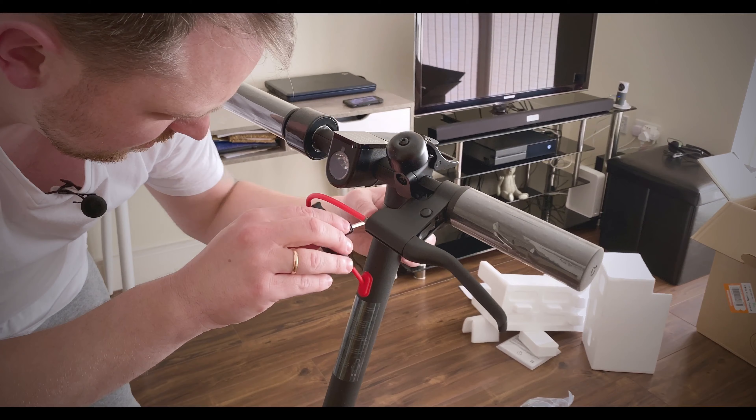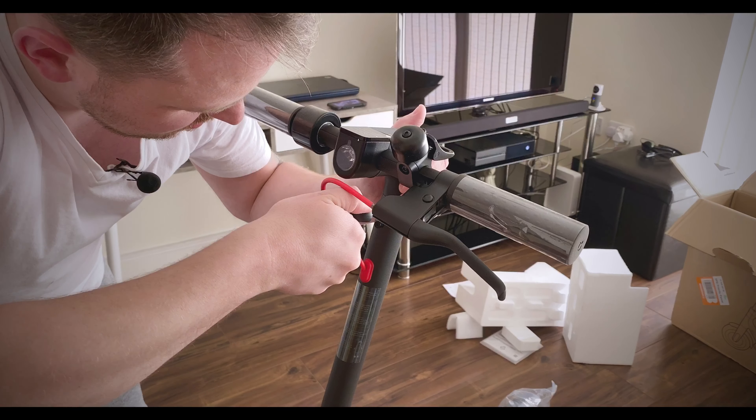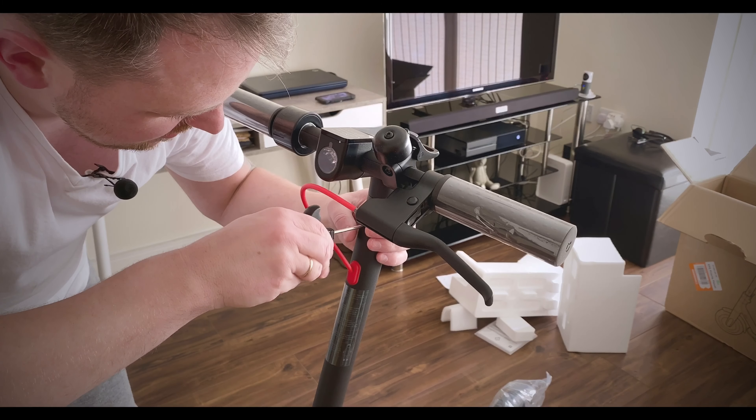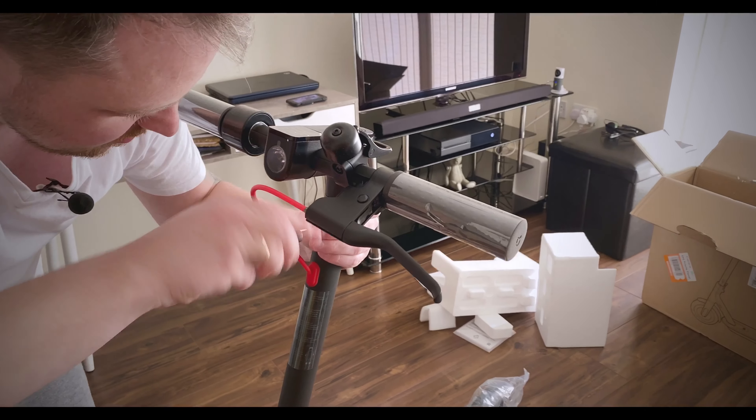Then use your allen key - slowly rotate it, you don't want to squeeze it too much, just get a good grip. The last thing you want to do is strip these screws, because if you do you'd have to drill them out, and you don't want to do that on a brand new scooter you've paid so much money for.